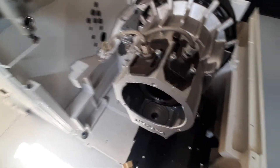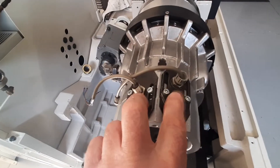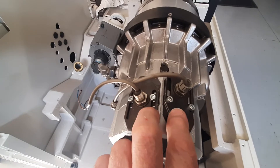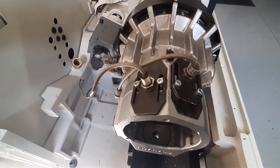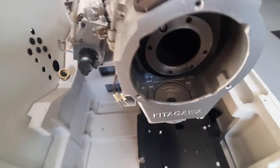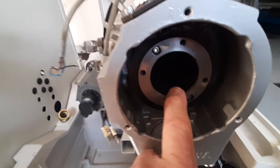Just bringing you down to the end now - the two sensors on top here. Those are for the brains of the machine to know what's going on. If they're not connected it throws an alarm pretty much instantly.